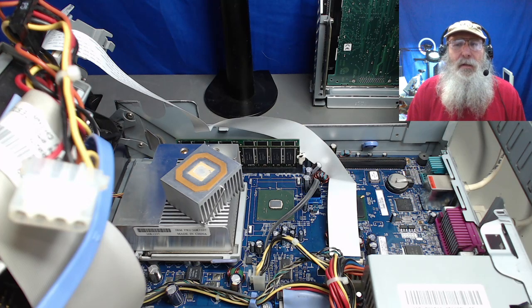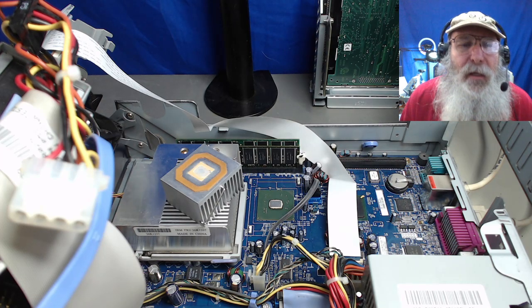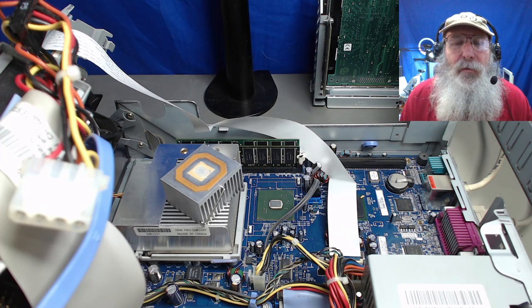This is IBM Museum. I think I'm ready to resume work on putting the heat sink back onto the Northbridge chip of this system.